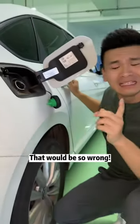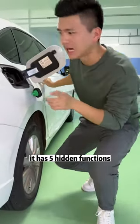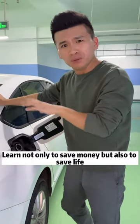If you only use the gas cap to refuel, that would be so wrong. In fact, it has five hidden functions. Learn not only to save money, but also to save life.